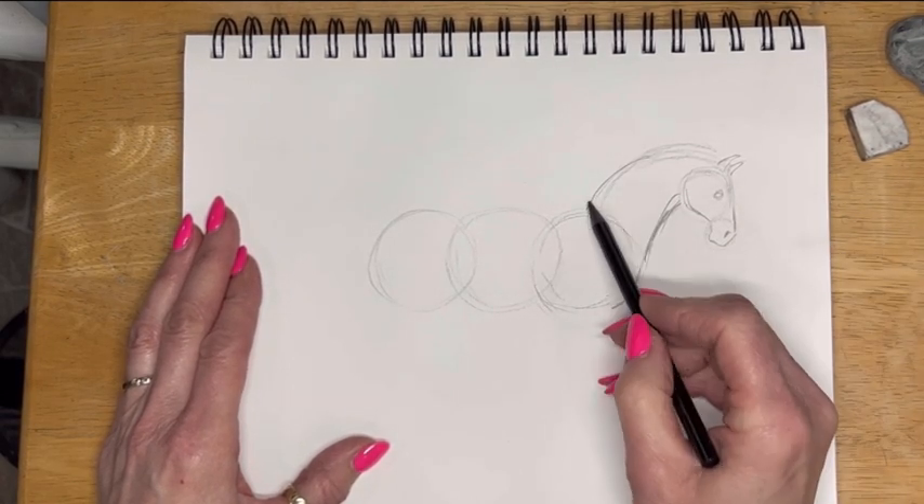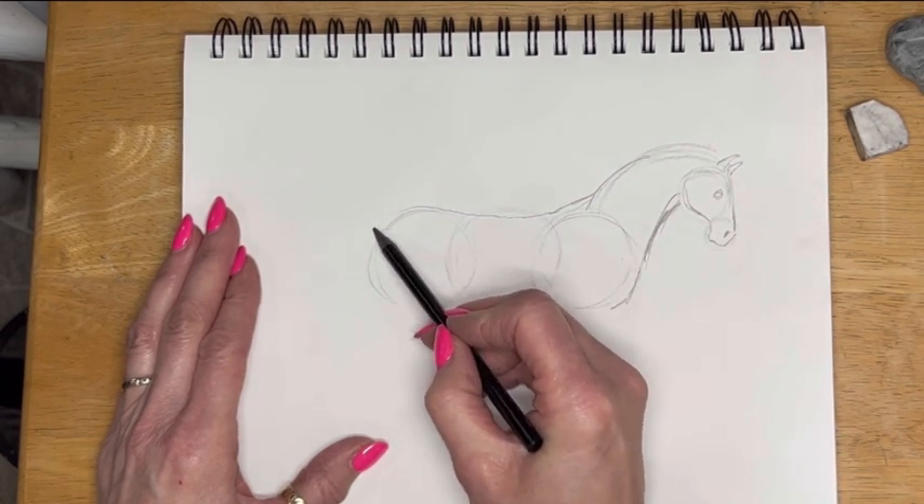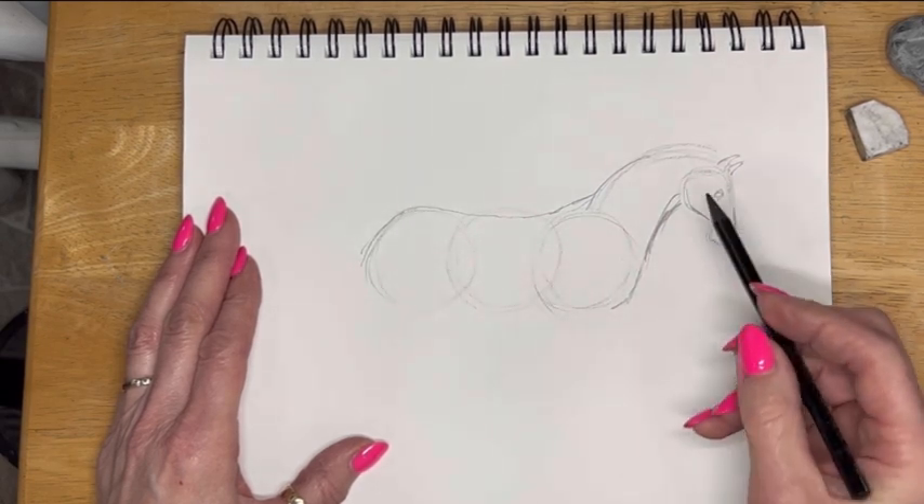I'm going to come down right here. Then I'm going to take from the withers, come down into its back, and there's its rump.